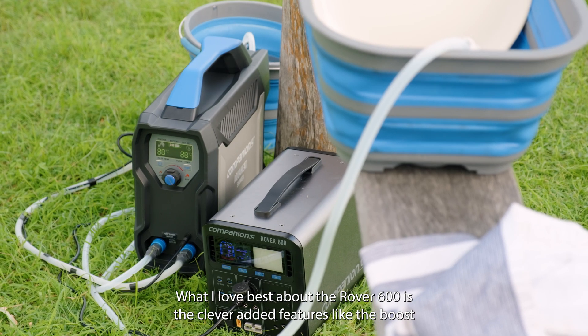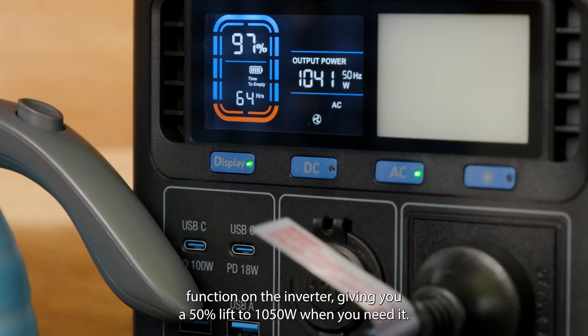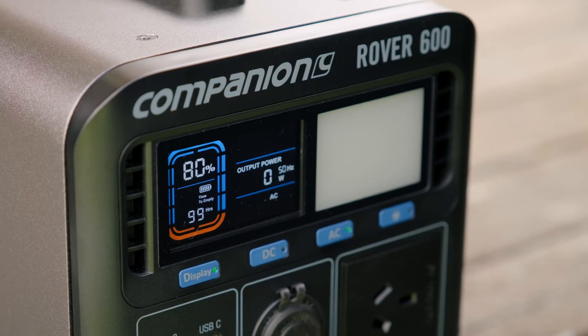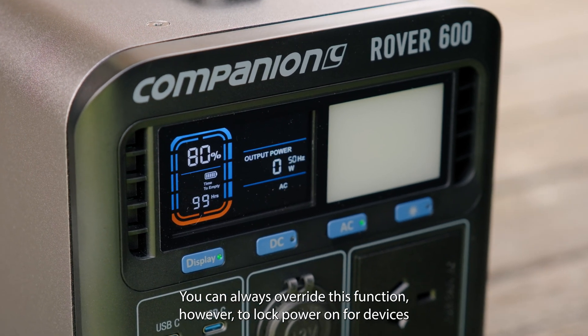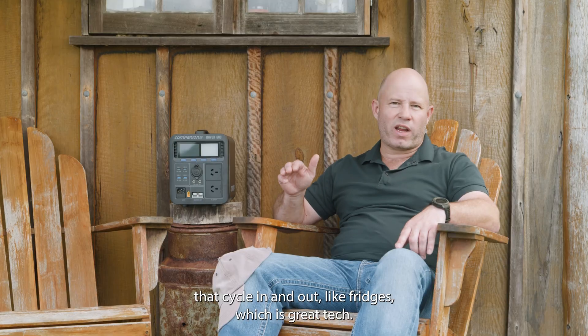What I love best about the Rover 600 is the clever added features, like the boost function on the inverter giving you a 50% lift to 1,050 watts when you need it. The unit will also go into standby mode to preserve battery life after 12 hours if it doesn't detect any draw. You can always override this function, however, to lock power on for devices that cycle in and out, like fridges — which is great tech.